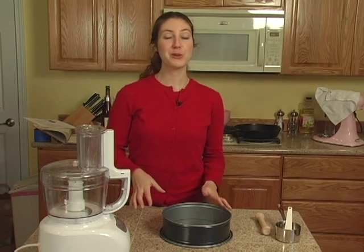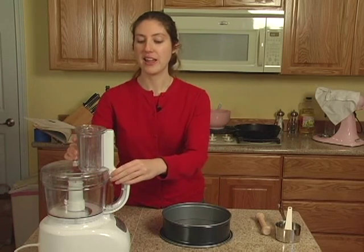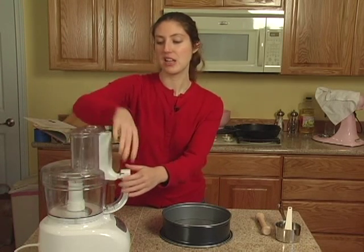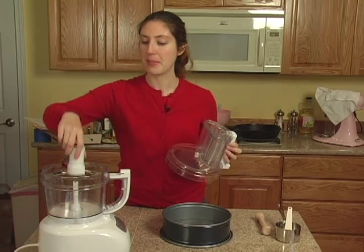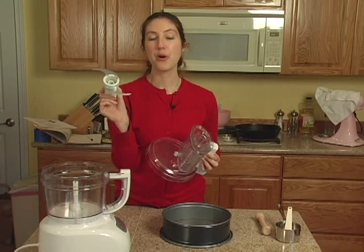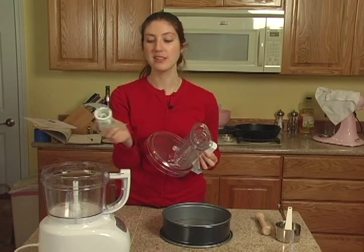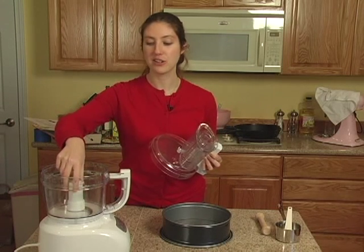For our more specialized items, you will need a food processor. And for the processor, you will need to have this type of blade. This will be used for both grinding up the graham crackers so that you have graham cracker crumbs for the graham cracker crust, and also for mixing our cheesecake.